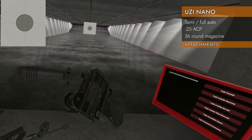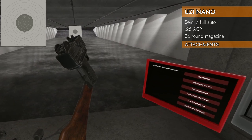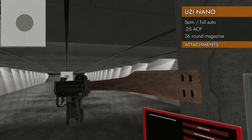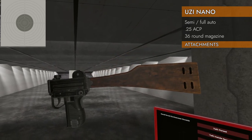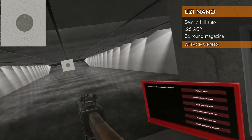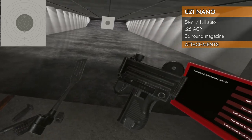Foregrip — no, no foregrip. How about a stock? Yes! You can get a stock. I'm going to get one that goes straight across so it's a little easier to use with the sights. You can put a stock on it, and of course — battle spatula. I approve.